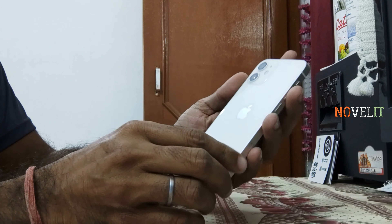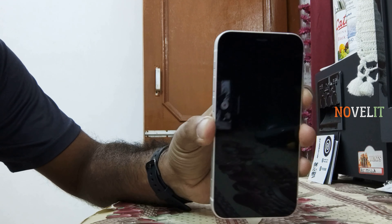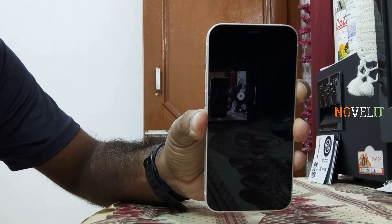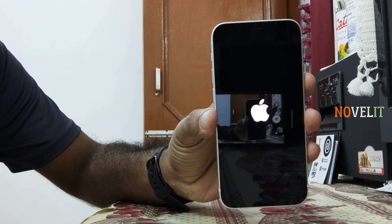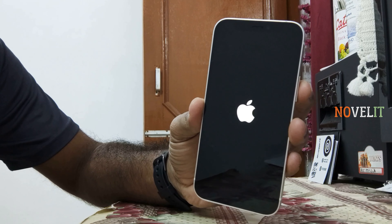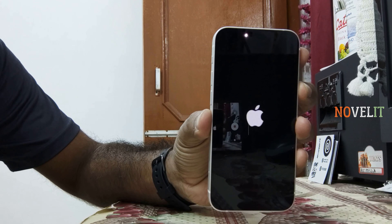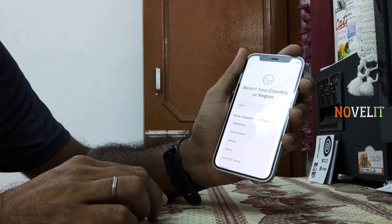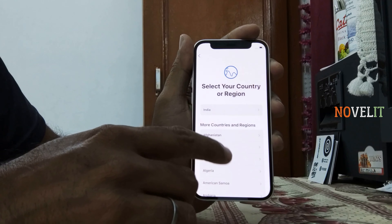Start with the power button — the thickness is 7.4mm. The power button is pressed. I will show you how to activate your phone. This is the Apple logo. This is the old display. It will do 4K recording, ultra wide. The battery is a little issue — at least one day you will easily get through. We have to select language, then we will select India.